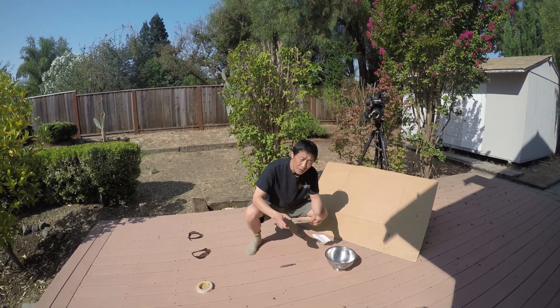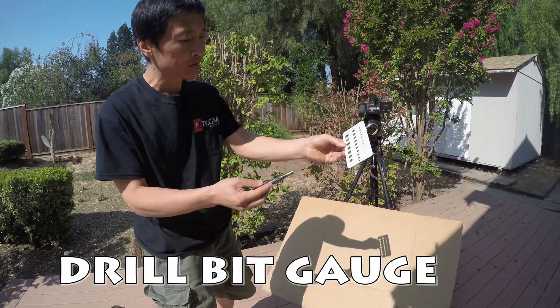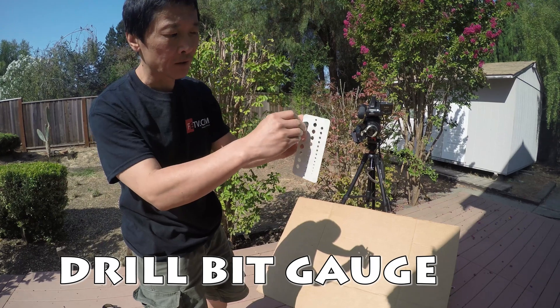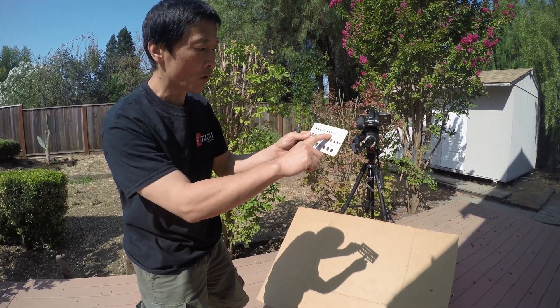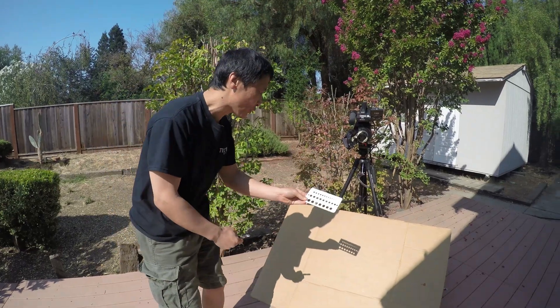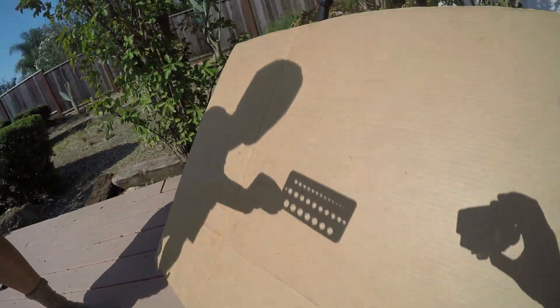We're doing the pinhole experiment for a solar eclipse. Here's a measurement for different diameters of drill bits — there are different diameters, from very small to big. Let's see which one will perform best.